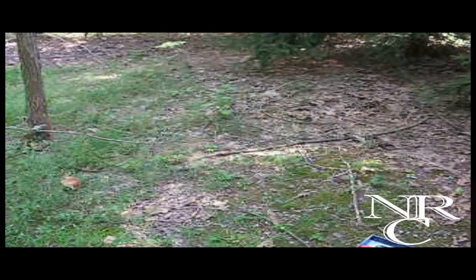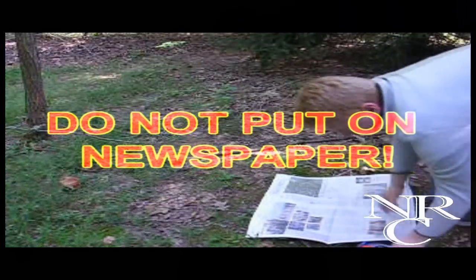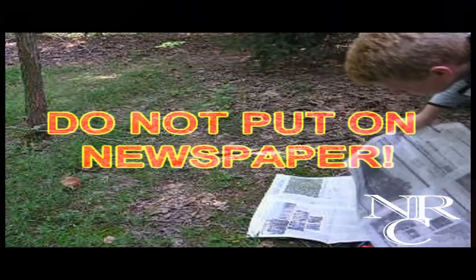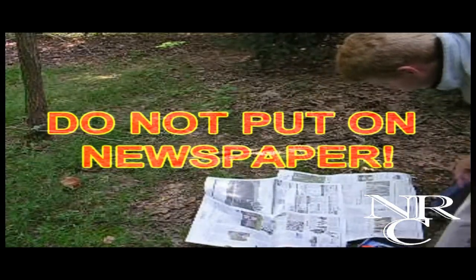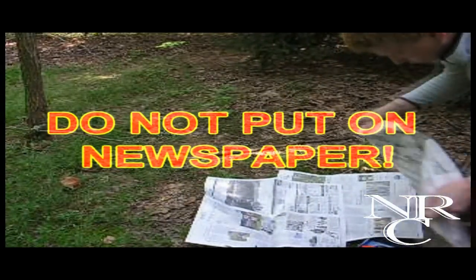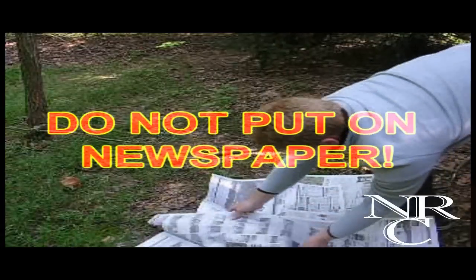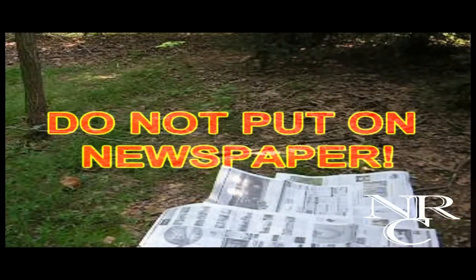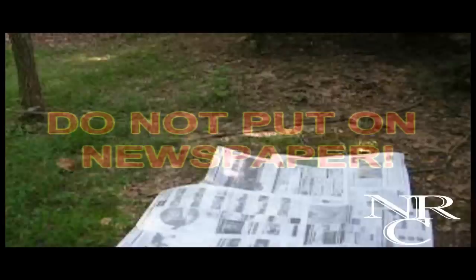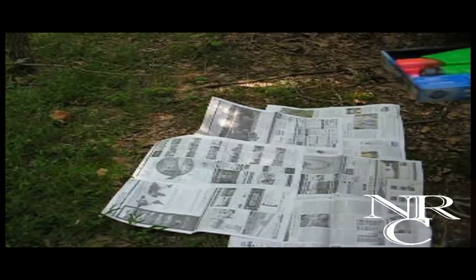As you'll notice in this video, I'm going to be using newspaper to spray paint the assault rifle — do not do this. What I ended up using was a bird feeder hanger. The reason you don't want to use the newspaper is the plastic spray paint creates a sticky layer, which the newspaper will then stick to, and it will stick to your assault rifle and screw up your paint job.